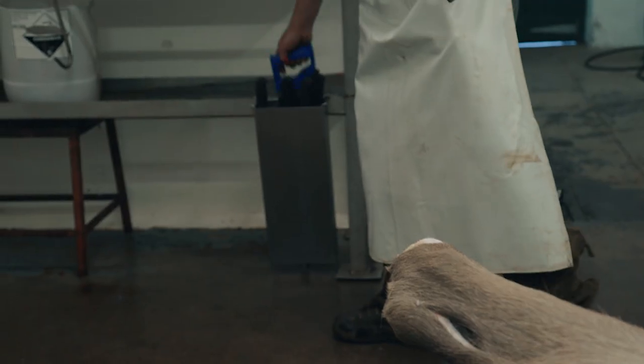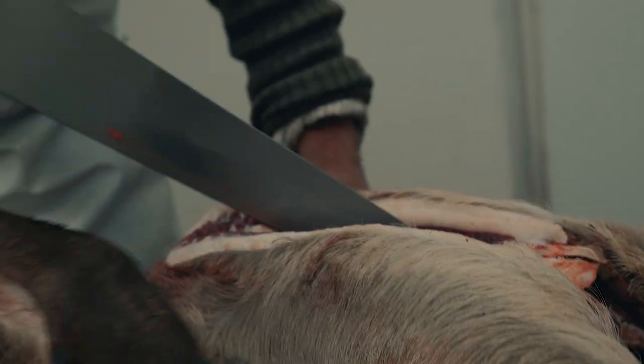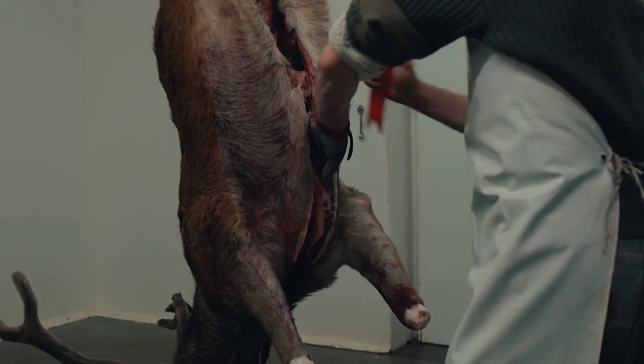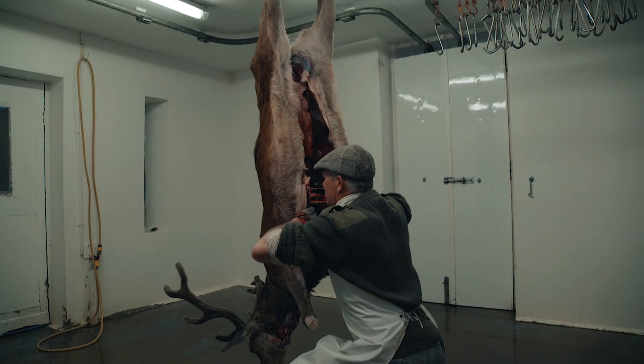Use of a chest spreader will assist in cooling the inside of the carcass. The chest spreader, like all implements used in the process, should be thoroughly cleaned before use and between carcasses.